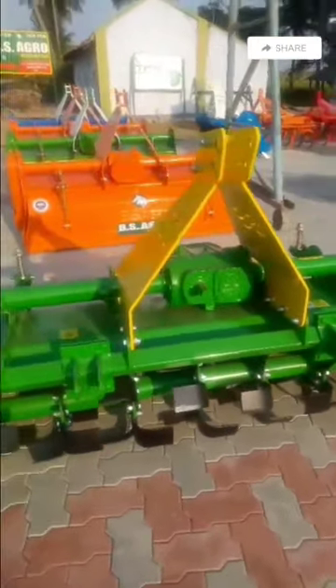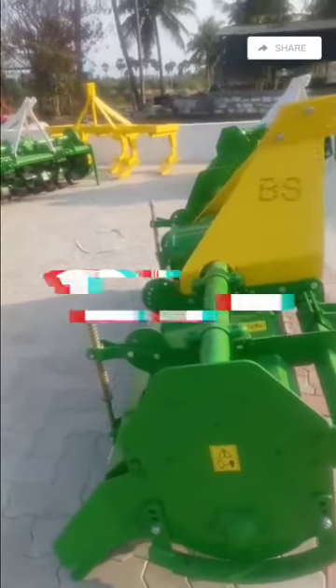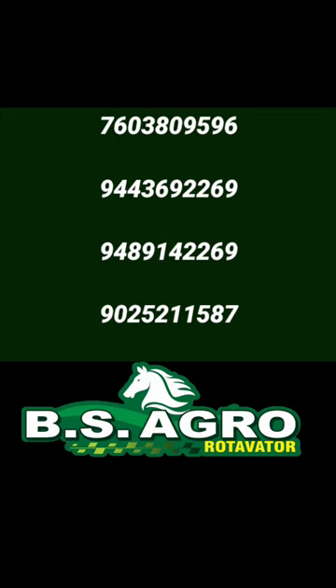So, to put it down — the super argo thickness, tall thickness going through. So one year warranty on the gearbox — you can get the side gear. You can get it the other way too.